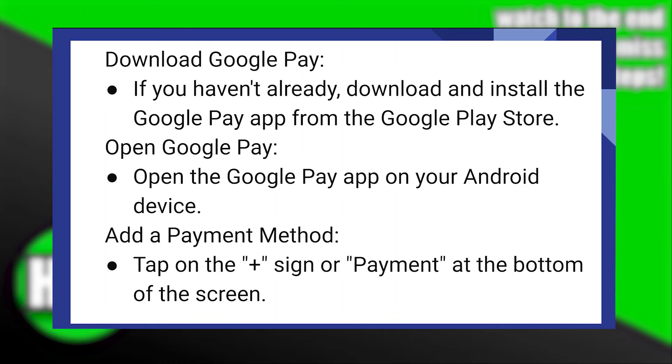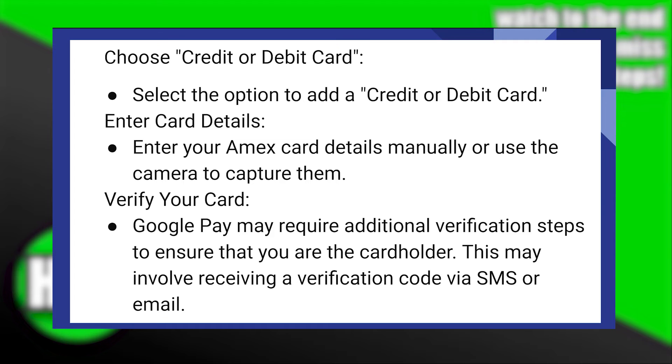Now, tap on the plus sign or payment at the bottom of the screen. After that, select the option to add a credit or debit card. Then, enter your Amex card details manually, or use the camera to capture them.